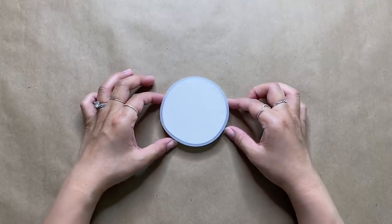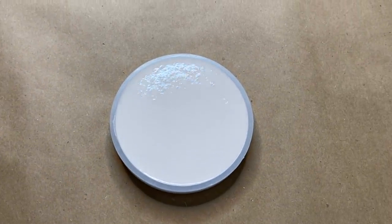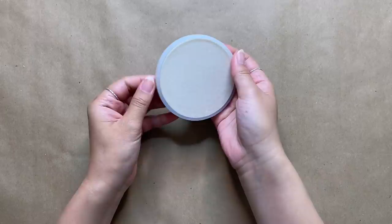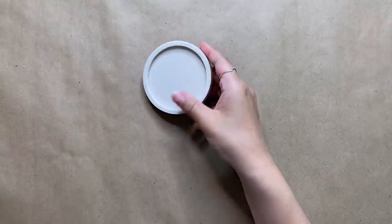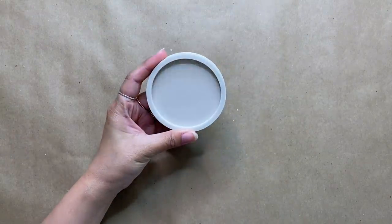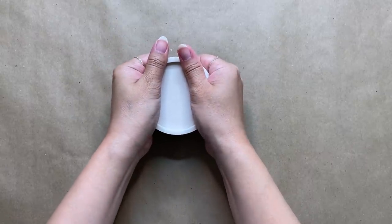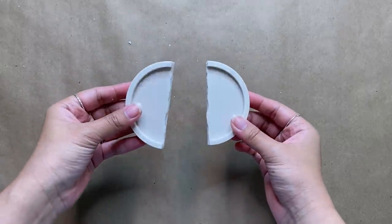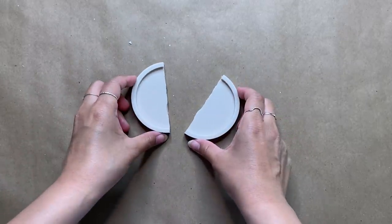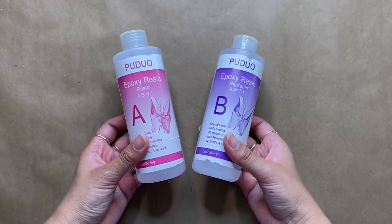We're going to let this sit for about 30 to 45 minutes. Since it's a coaster it doesn't take too long to harden. Once hardened, I demold it — it comes out so perfectly and is so satisfying. At this point the Jesmonite isn't at 100% of its strength, so it's easy to break. I've seen this technique all over Instagram and TikTok where people break it in half, and I've been wanting to try it ever since I discovered Jesmonite.